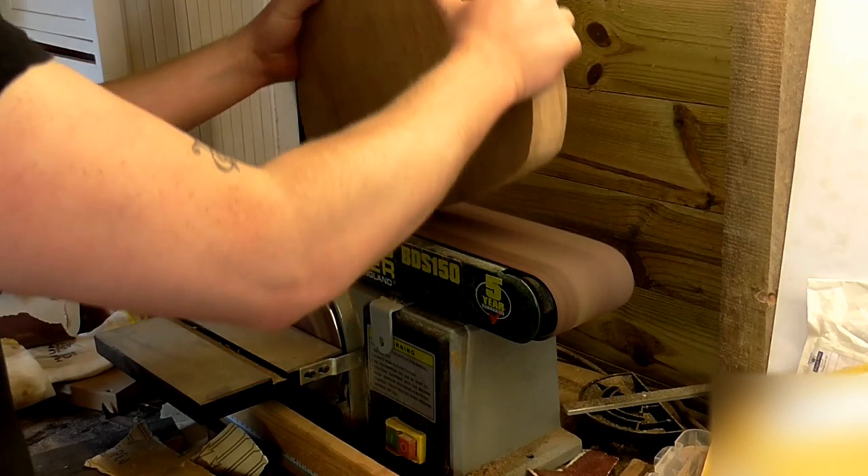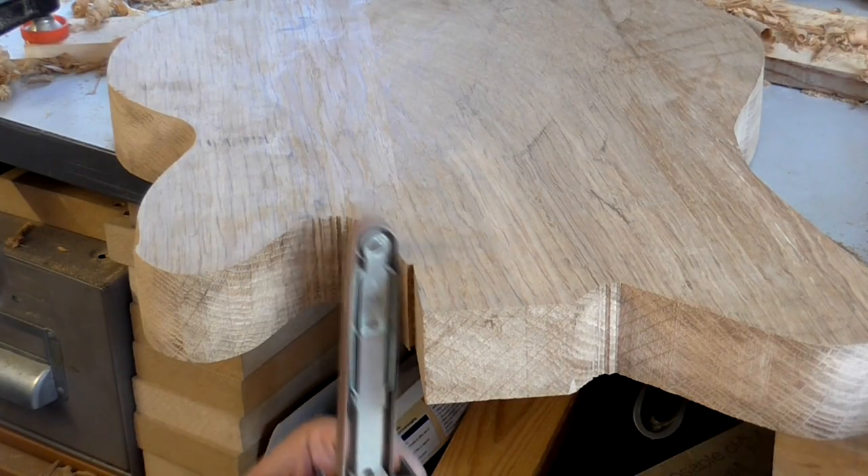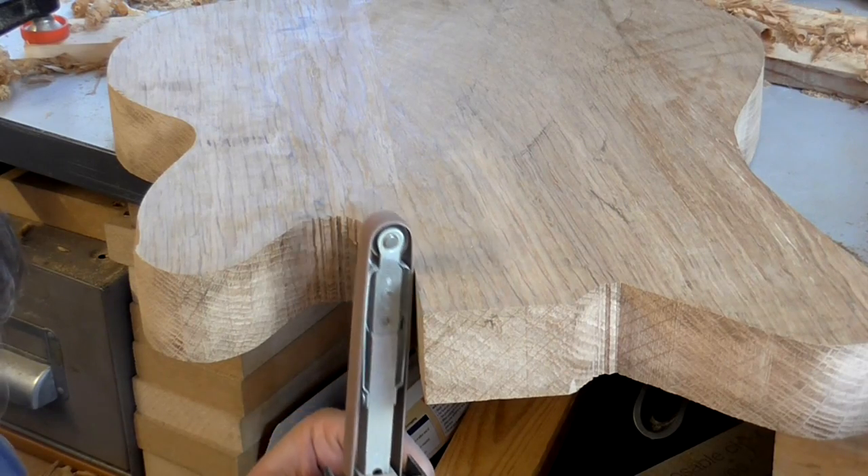I sanded the edges that I could reach on the belt sander. My electric file came in real handy to shape all of the inside curves and crevices.